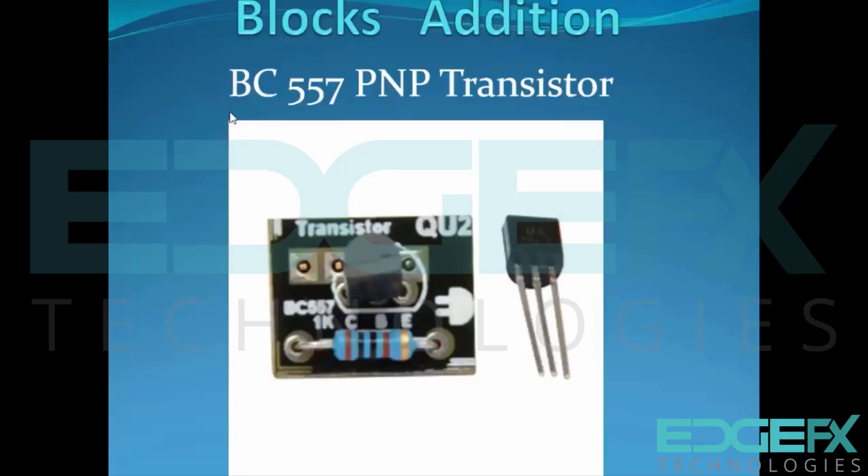This is a BC557A PNP transistor. Unlike the NPN we have discussed before, it is the complementary type. It also has three legs: base, emitter, and collector. The key difference is that in PNP, the current flows from emitter to collector, whereas in NPN it flows from collector to emitter when a small current is given at the base.